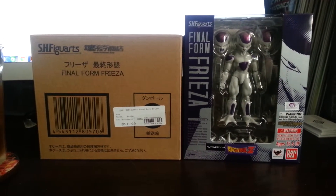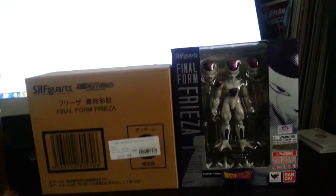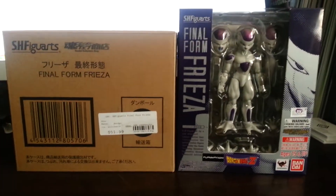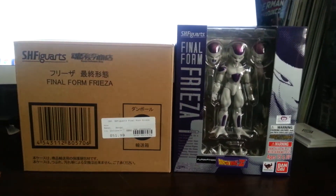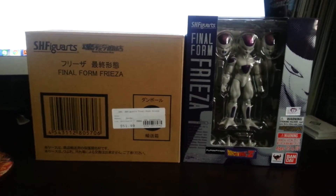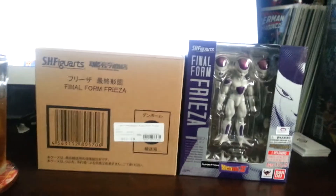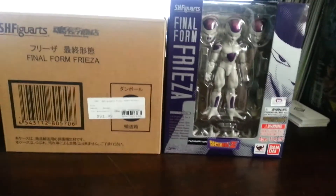This video is going to be on SH Figuarts Final Form Frieza. It's a 4th of July weekend that just passed. It's a hot one here in California, in the LA area. I picked them up on Sunday of that weekend at a place I don't know if I'm going to share yet, but we'll see.